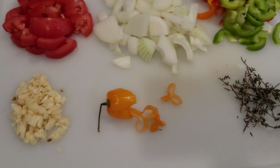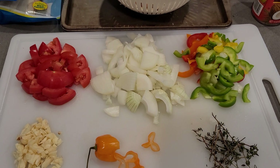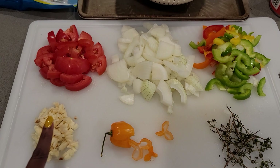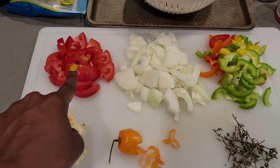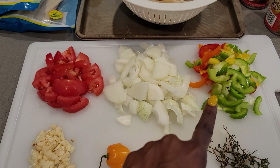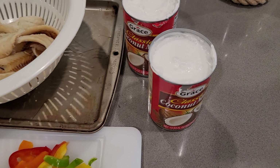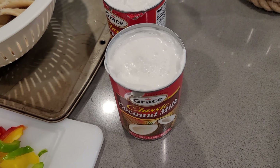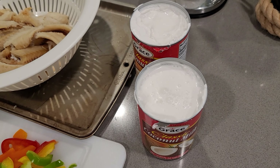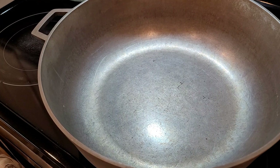I went ahead and cut up some seasoning that's going to go into the dish. Here I have thyme, scotch bonnet pepper, garlic, tomatoes, onion, and an assortment of bell peppers. And this is the coconut milk of my choice - you can use whatever coconut milk you like, but this is the one I chose.